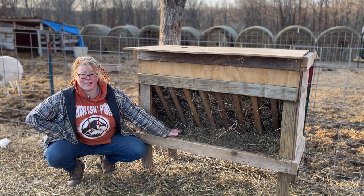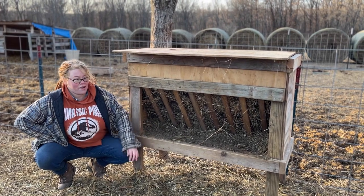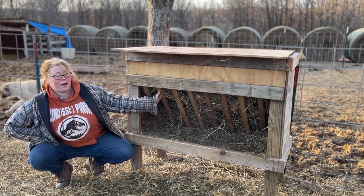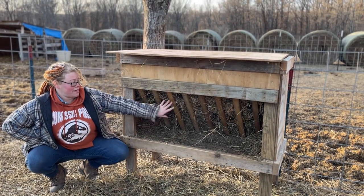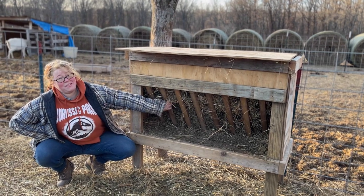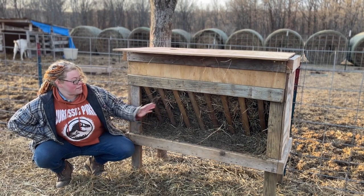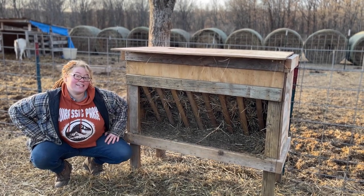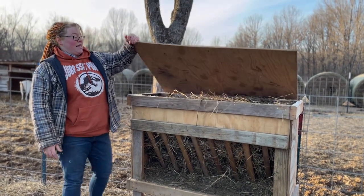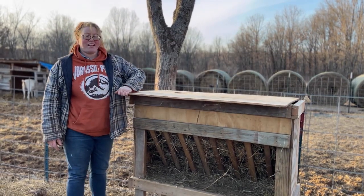Our goats are notorious — once their hay touches the ground, they don't want it, even though they eat off the ground, so they're not the smartest creatures in the world. We also have these bars right here at 45 degrees so that they can easily reach up and pull. One mistake we made is not putting in long enough screws, and one of our boys popped it out and likes to jump in there.